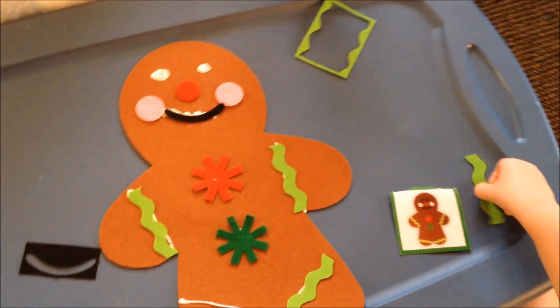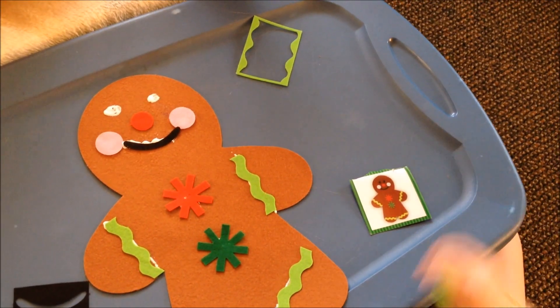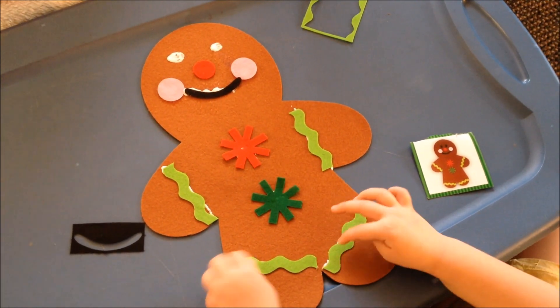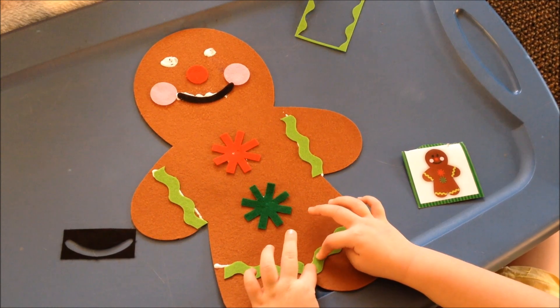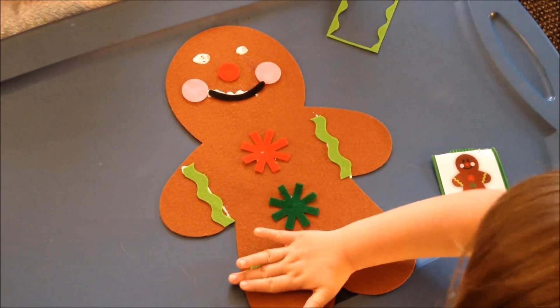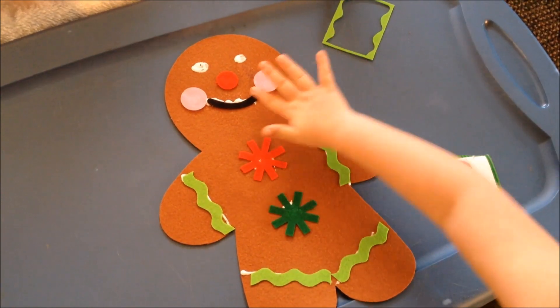We'll have to let him dry — Mr. Gingerbread Man. Make sure you push them down really good so they don't come off. There you go!